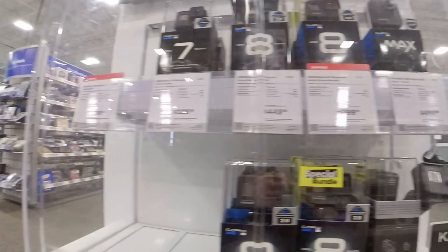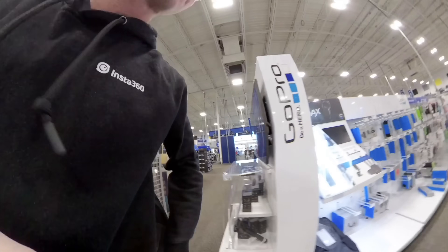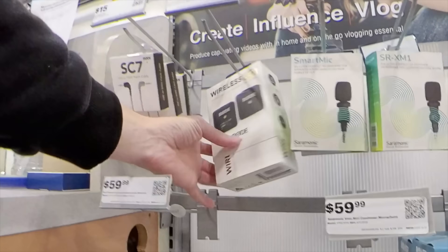If you want a Hero 9 Black, it's $450, plus you want the Max — that's another $500. It's not even modular. And this is what I'm looking for: the Rode Wireless GO — this thing is a sweet wireless mic option.